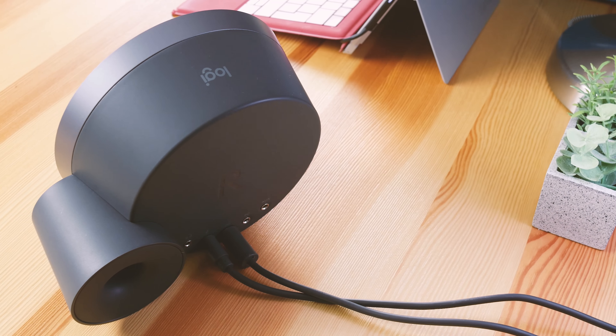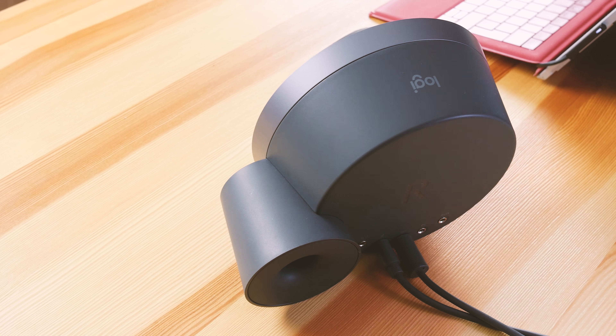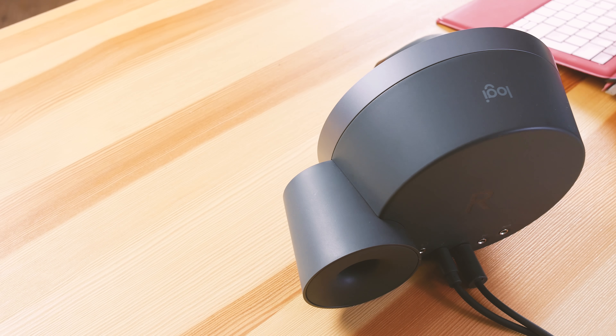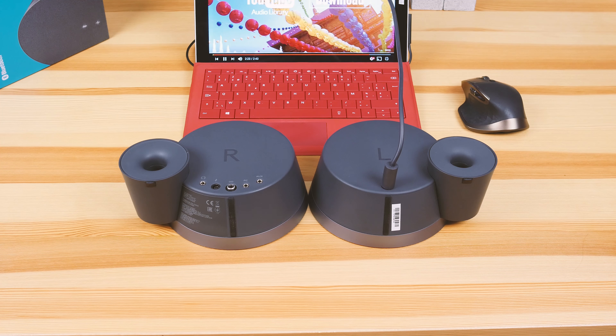At the top there's the Logi branding, because it's Logi now and not Logitech, which makes zero sense to me whatsoever, but I'm not going to rage about their marketing too much. On the left one there's a massive L — that's just about all there is on it.